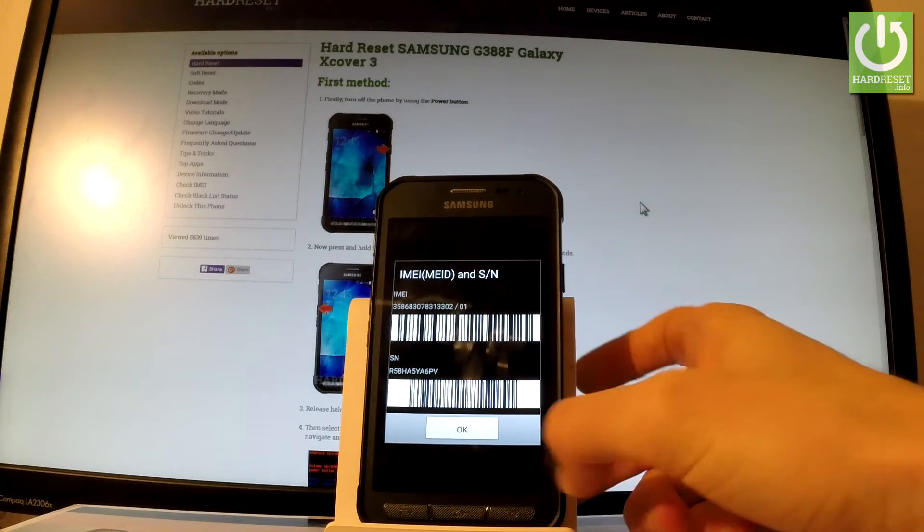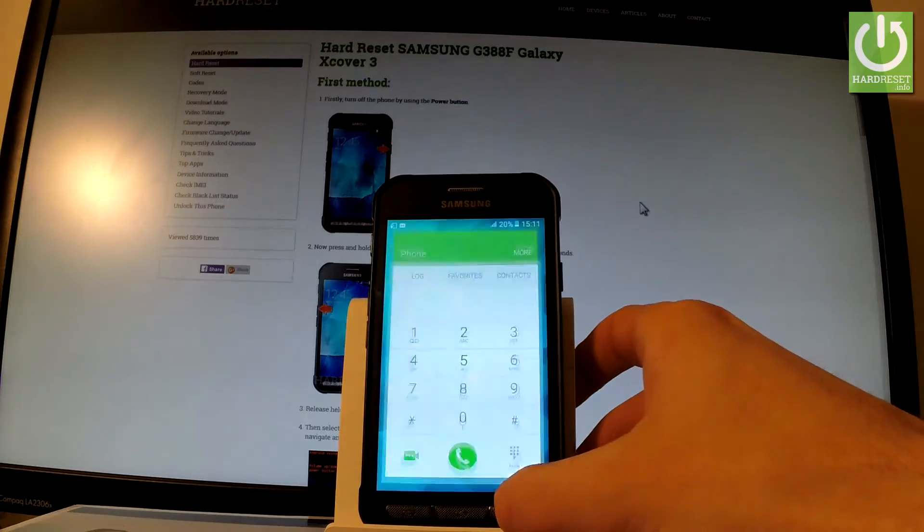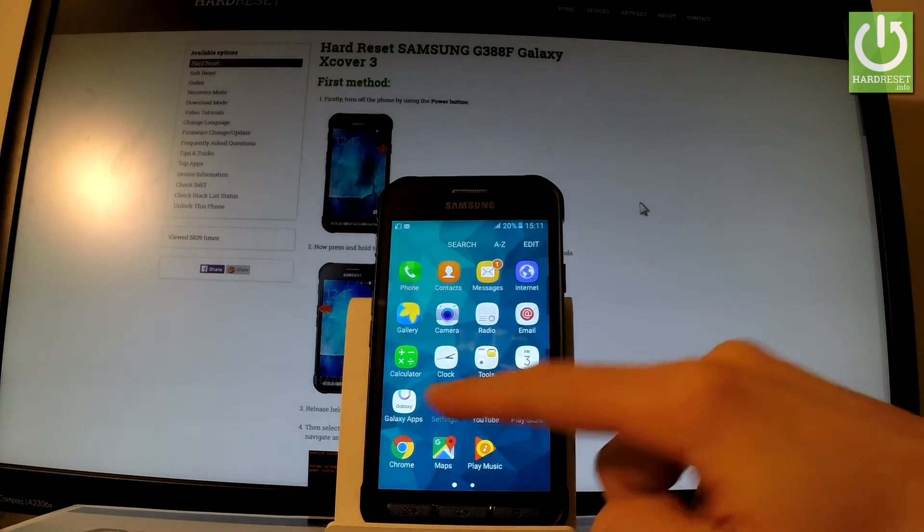Let's go back and let me show you how to accomplish that by using settings. So let's go back to the home screen, tap the apps icon, find and select settings.